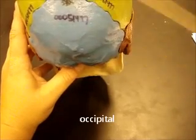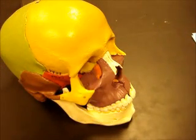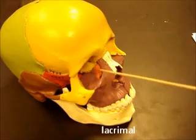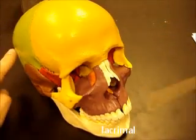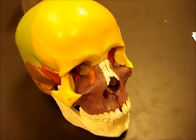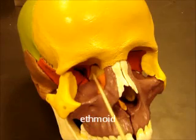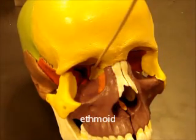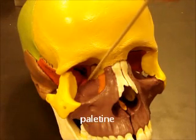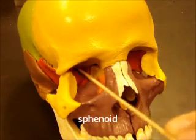Now we have some smaller bones inside this orbit. This one is the lacrimal bone — this little orange one. If we look into the orbit we can see some of the deeper bones, like the ethmoid bone right here on the side in yellow. This little orangish-colored one here is the palatine bone.